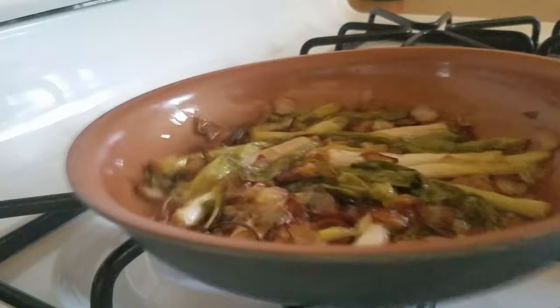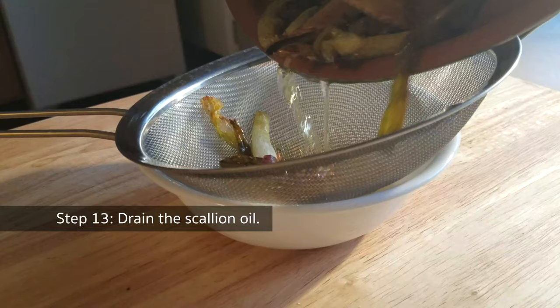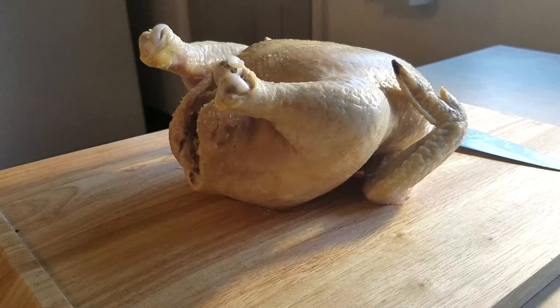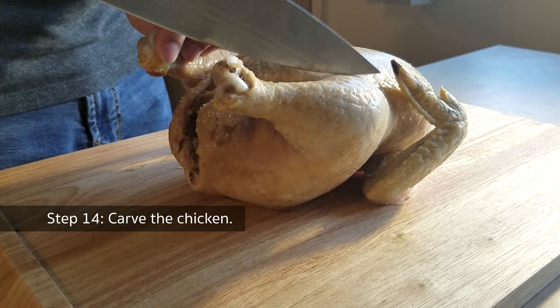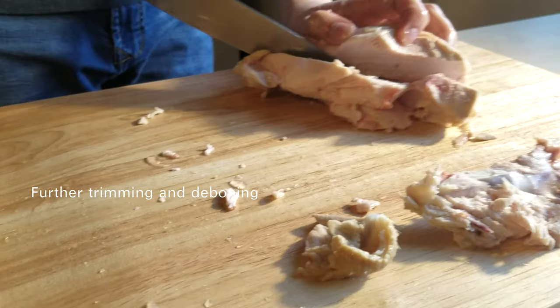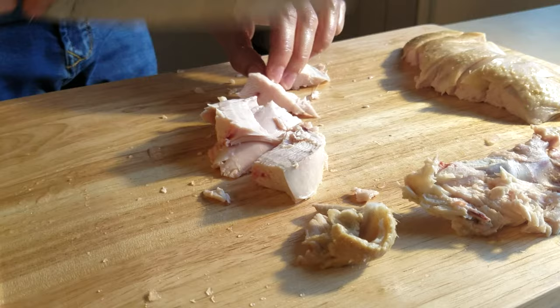Now head back to the scallion oil. Once the scallion has wilted and most ingredients have turned golden brown, drain the scallion away and set the oil aside. Carve the chicken when it's cool enough. The Chinese way to carve a chicken is very similar to the Western way — you can find many carving tutorials on YouTube. Today I'm only using the breast.